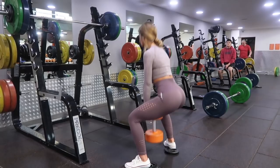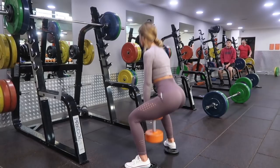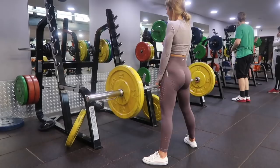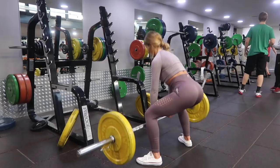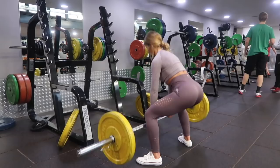Next we have a sumo deadlift, and this at the moment is actually my favourite glute exercise and overall exercise ever. As with every sumo lift, you want a wider than hip width stance with toes pointed out. Your hands should be holding the bar in between your legs. Try to keep your chest lifted as you come up, push through your heels, and you should feel it in your bum as you come up.